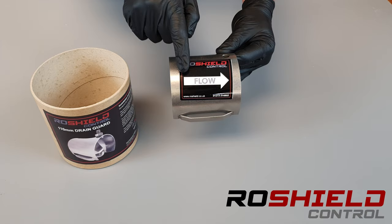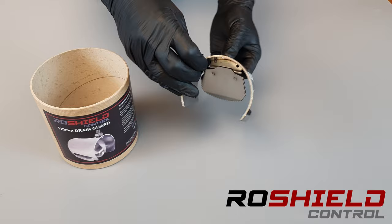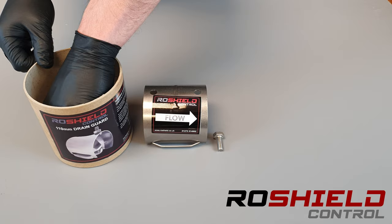When we open the packet we've got the main guard here, which has a very useful flow direction arrow on it. It has two pre-drilled holes at the top, and you can see the gate when we look inside — this is responsive. It allows wastewater to come out and prevents rats from going in, so the rat can't enter this way. Following the flow, we can see the wastewater can exit and the rat can't get in.